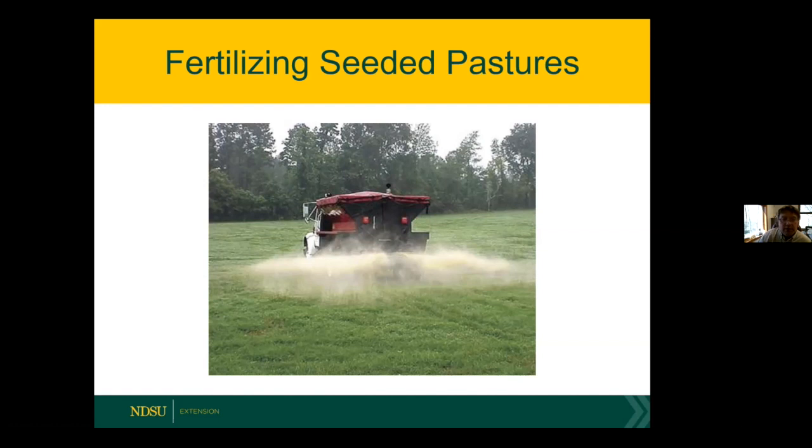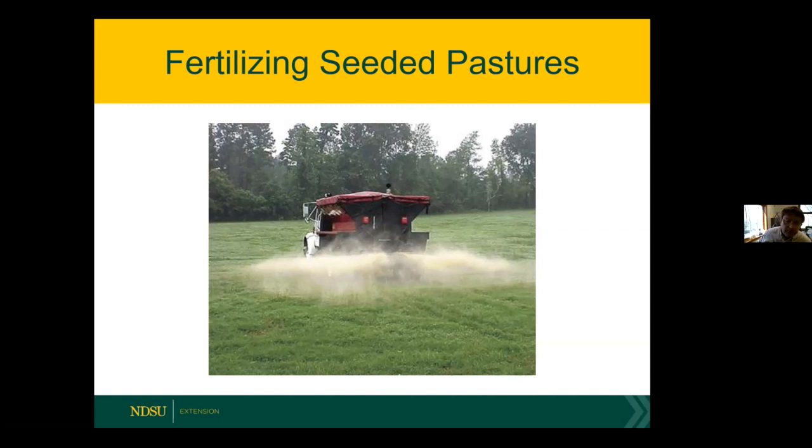Moving on to fertilizing seeded pastures — this is probably the most common technique producers use to produce more biomass and thicken stands. The reason we don't see it used heavily in the Dakotas is cost, but year in and year out it will pay for itself once you're in a regular fertilizer program. This is just a picture showing a fertilized lawn on the upper part and an unfertilized lawn on the bottom — you can see the difference in greenness and how the stand thickens up. A grass is a grass — brome, bluegrass, fescue, orchard grass — they all respond the same to fertility.